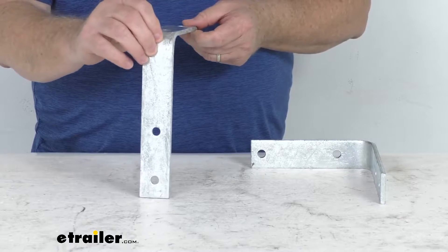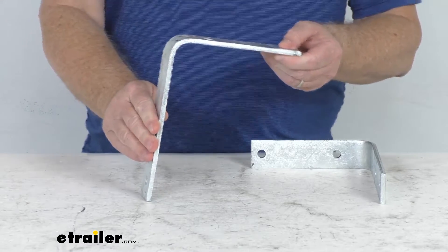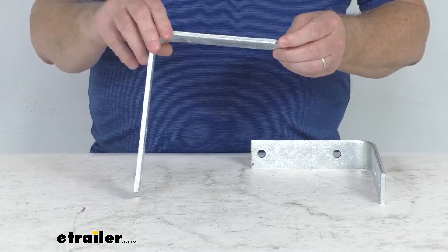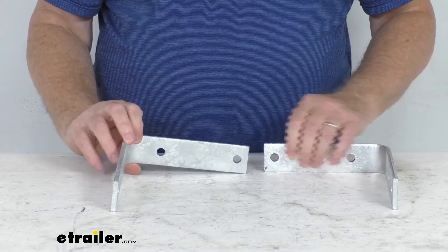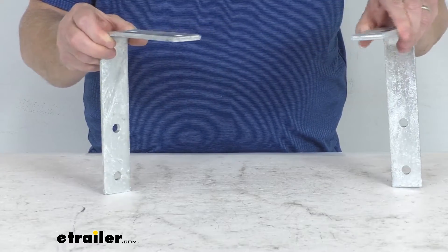These are a bolt-on installation — they'll attach to the trailer frame and the fender. The mounting hole diameters on these is 3/8 of an inch. The mounting hardware to install this is sold separately. These parts are made in the USA, and it's for a quantity of two fender mounting brackets for one fender.